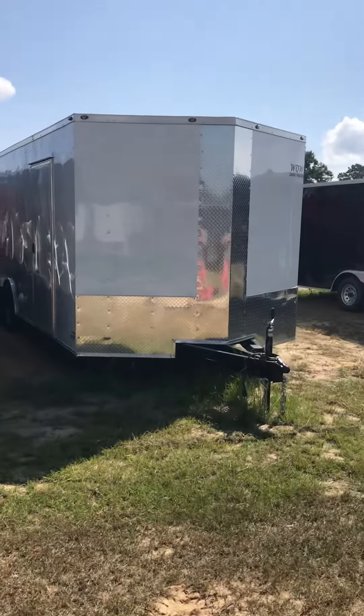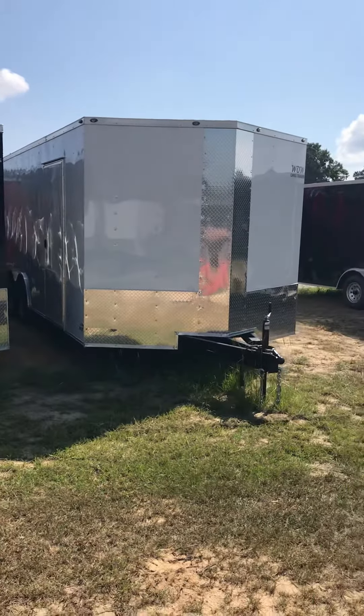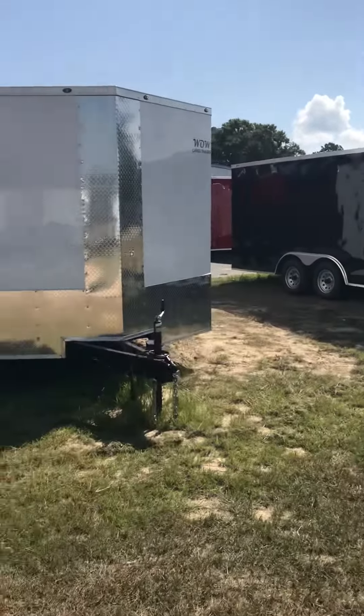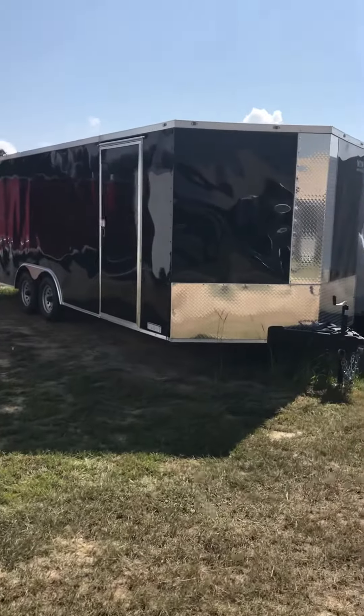What's going on guys? This is Jordan at WOW Cargo Trailers in Cochrane, Georgia. Today I want to give you a little walk around on some of our 8.5x20s, show you a couple nice upgrades that you can do to these things and some standard options. I'll give you a walk around with the white and the black — we have both of these colors in stock in multiple units.